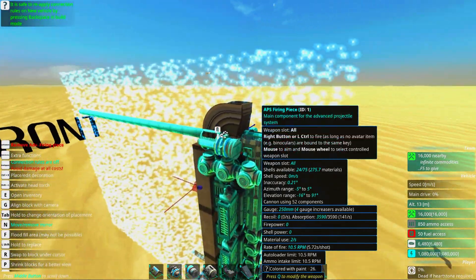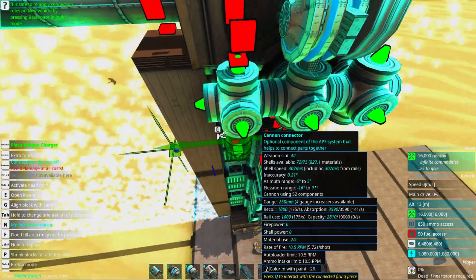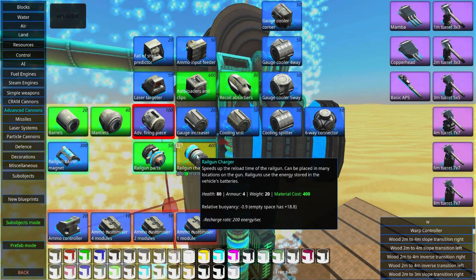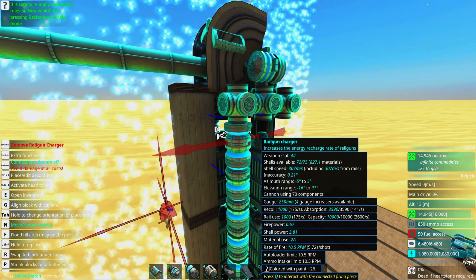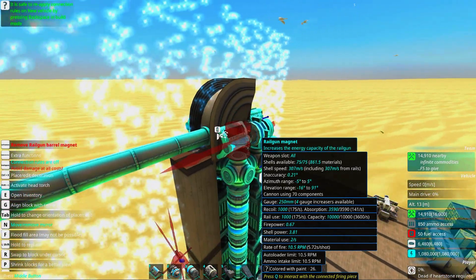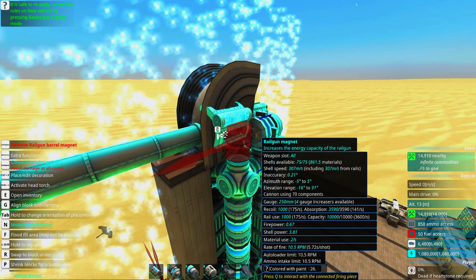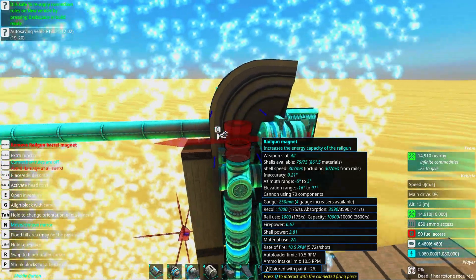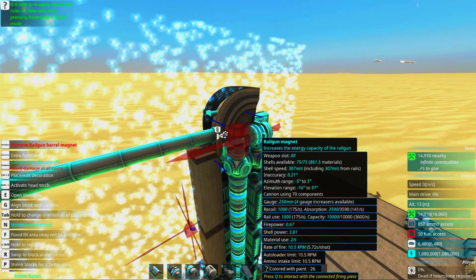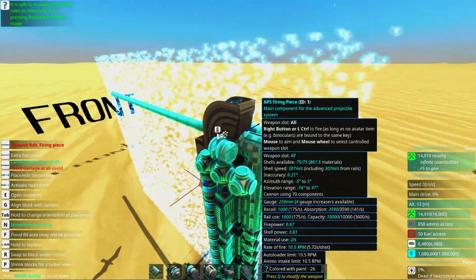Now we need to match the capacity and the charge rate by adding railgun chargers. As soon as you do that you can see it starts spinning. Railgun chargers cost 400 materials per cylinder, so know that this is where the cost comes in when talking railguns. These are the magnets — the more magnets you have, the bigger the shells and the more energy you can put into them. They will not affect the speed of the shell; they just control the capacity of how much magnetic force can be put into the shell.